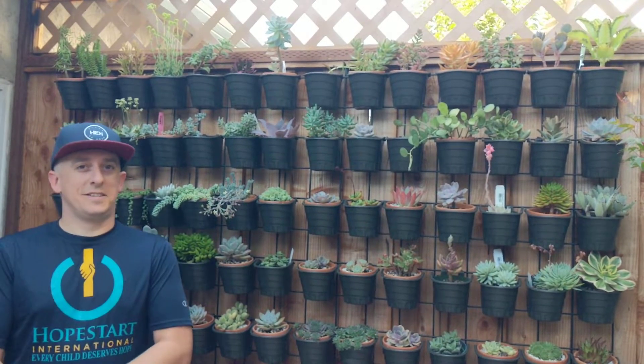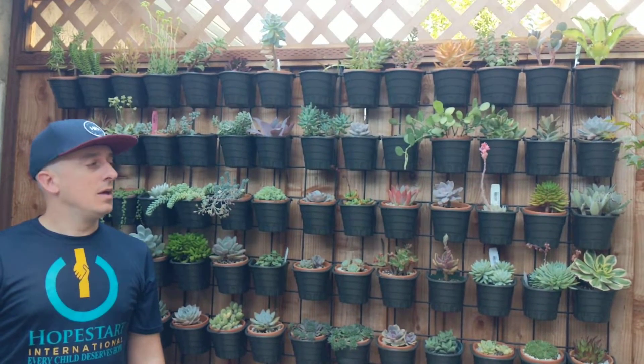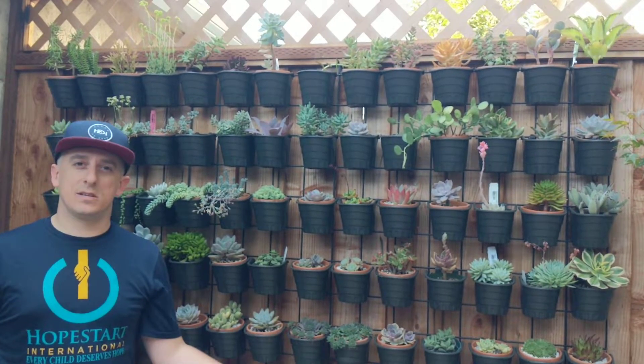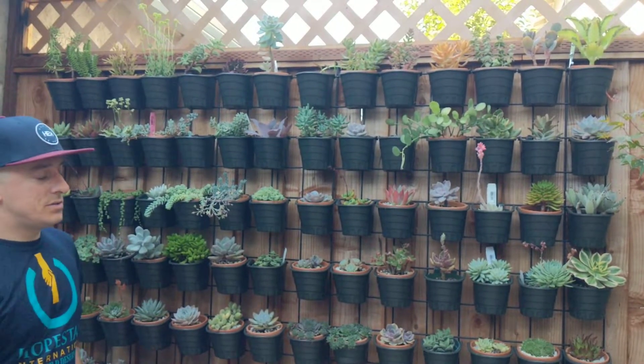Hey everybody, Succulent Steve here. I've been getting a lot of questions on how I built this succulent wall in my back patio. I live in the Bay Area so I don't have a lot of space, so instead of building along the floor and cluttering up your floor with pots, I decided to build up.